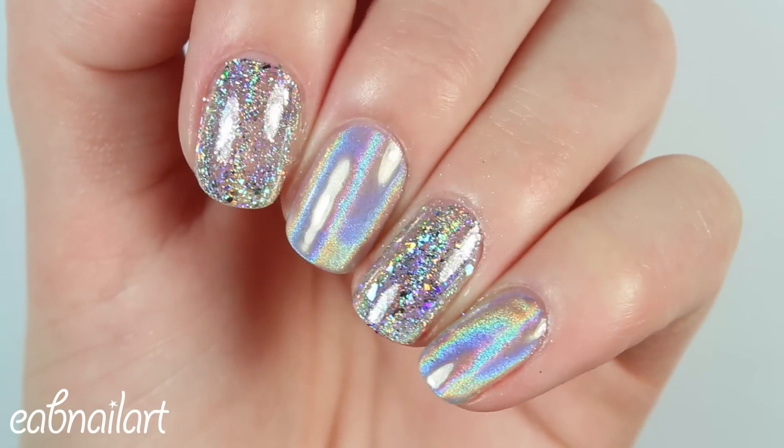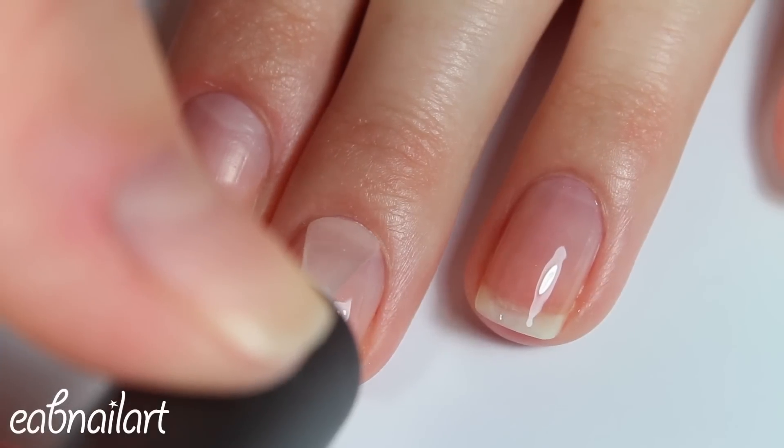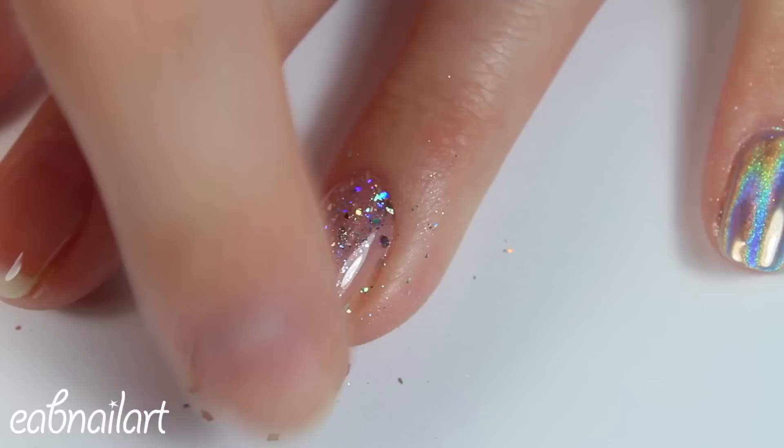So let's get right into it. I had already applied my peel-off base coat because I wasn't going to be leaving these on for a long time, even though I kind of regretted this decision and I did want to leave these on for a while. So even though I already have my peel-off base coat on,